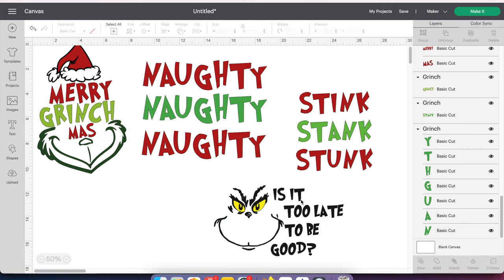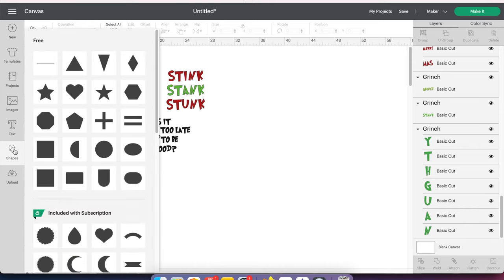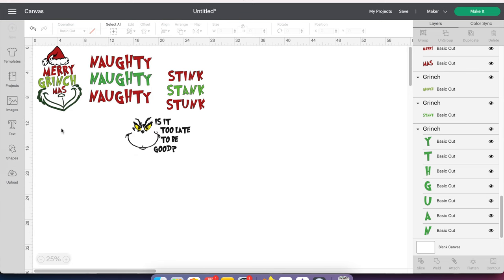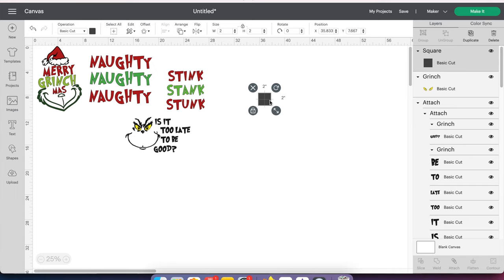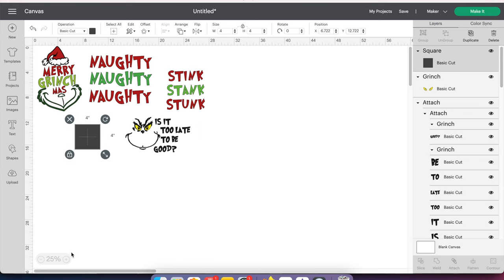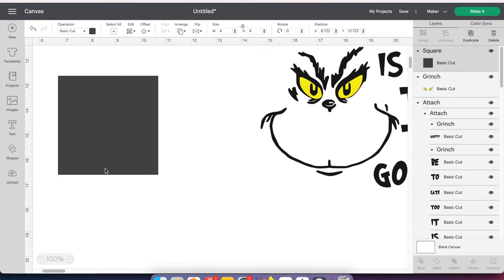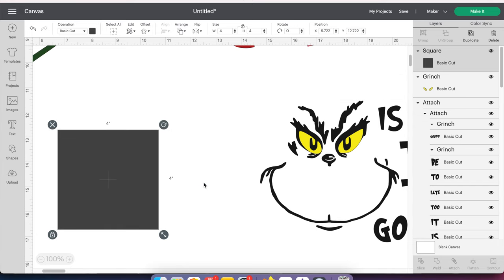One last thing I want to do is my screen has already shrunk a little bit because the file was very large. What I like to do is visualize things, so I'm going to click on Shapes and get a square. The square is going to represent my tile — I know the tile is 4x4, so I'm going to change this to be 4x4. If I make my screen bigger we'll see it — that actually looks a lot bigger. It's still at 75%. So this is a 4x4, the size of my tile, and now I can see where the design will go.